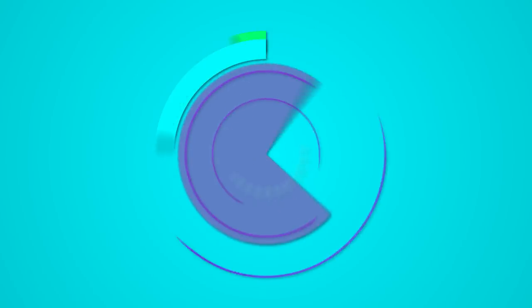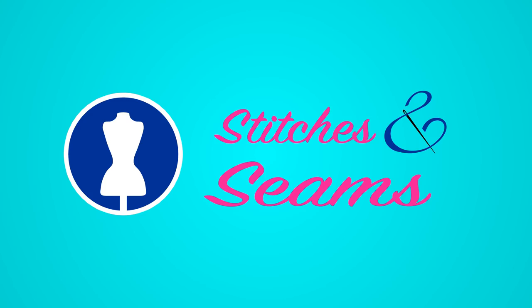Hey everyone, it's Viv and this is Stitches and Seams. Today we're going to talk about flat pattern measuring. Thanks for joining me.